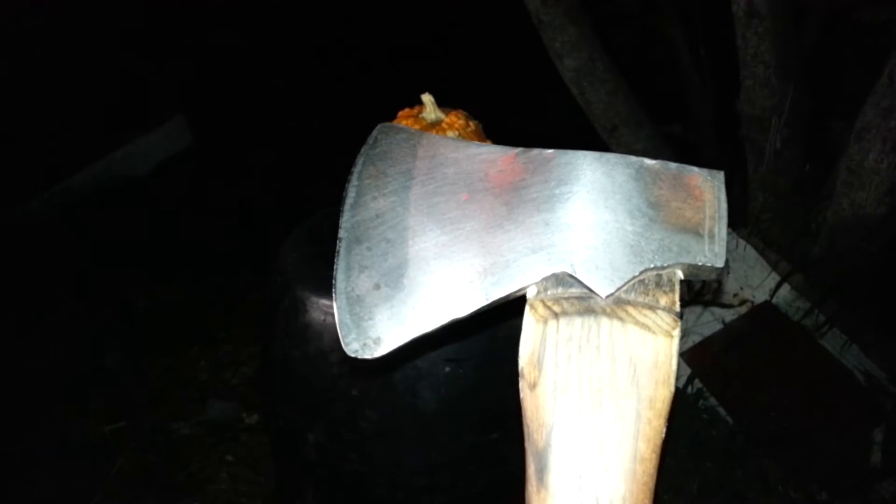Hey guys, this is Elgar. Hey, this is Thrand. We had a few emails and different messages saying that they want to know what axe we used in our movie review for Abraham Lincoln Vampire Hunter.